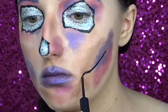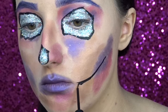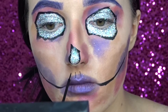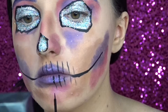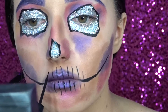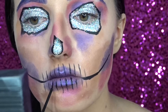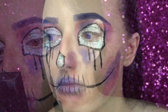Then I'm just using my NYX liner again to draw the lines on the side of my face and then lines going up and down on my lips. Mostly I'm just adding a few lines under my eye.